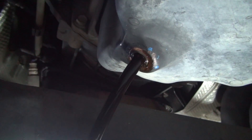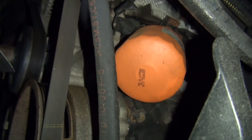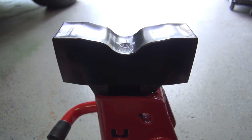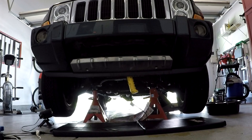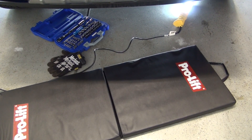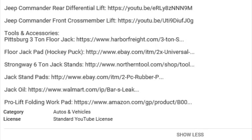In today's video, I'll show you how to change the oil and filter in a Jeep Commander. I won't be explaining anything about floor jacks and stands, or how to lift the Jeep in this video, but if you want to know what tools and accessories you'll need to safely lift your Commander, I'll include links to those tutorials in the description.